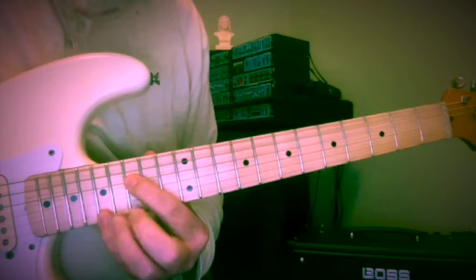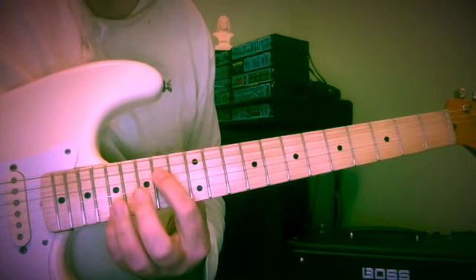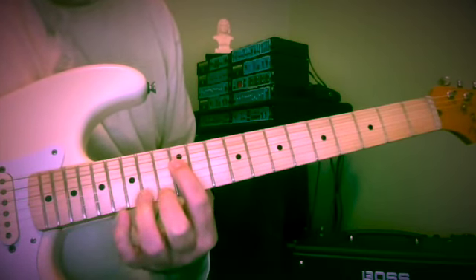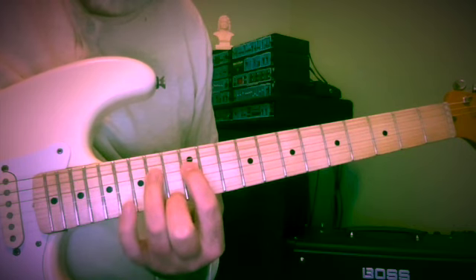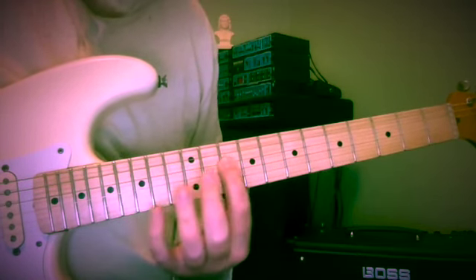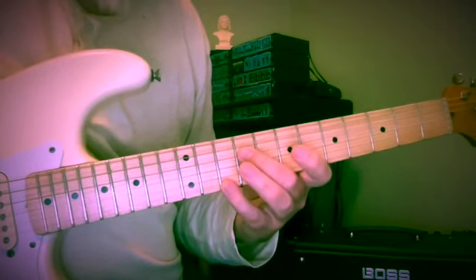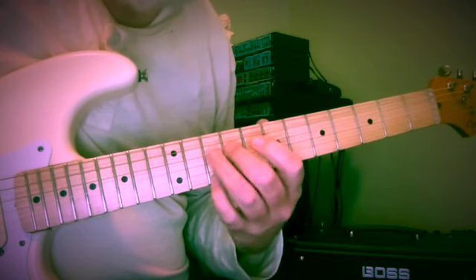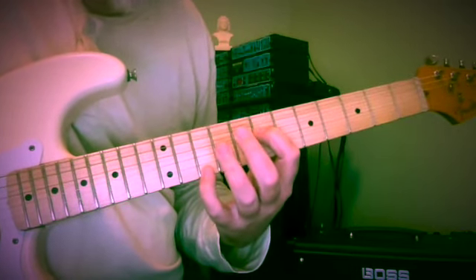So F and A at the 15th and 17th frets. We're going to have G above and E below: 15th, 17th, 15th, 14th fret. Now D and F at the 12th and 13th frets. I'm using the first two fingers because we're going to go above with the third finger to E, then come off to go to C by itself at the 10th fret. Now with second and fourth fingers at the 9th and 10th frets — B and D again — we're going to come above with the third finger to C at the 10th fret, back to the 9th, and down to the 7th fret on the 1st string: A.